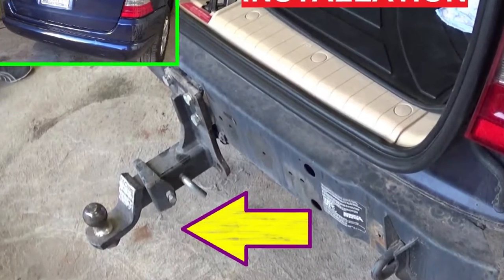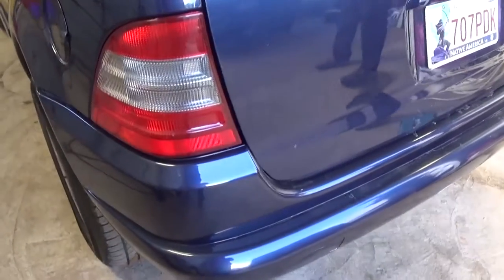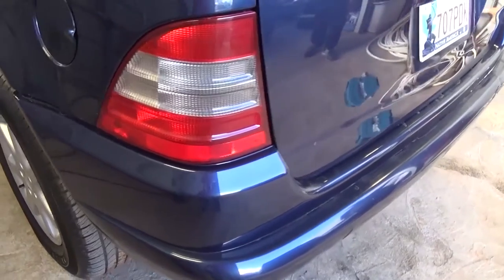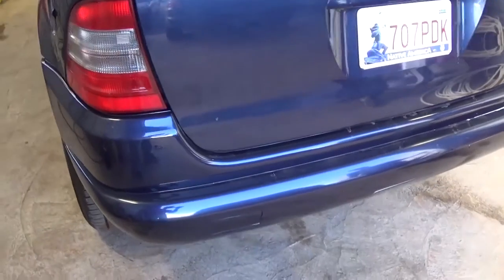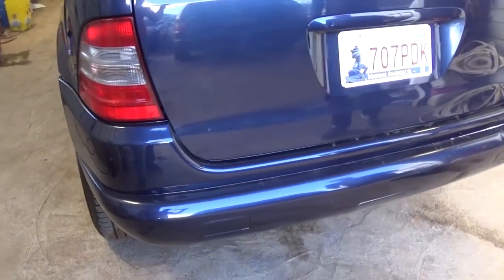Hi guys, welcome back to World Mechanics. In today's video we're going to show you how to install a trailer hitch on a Mercedes W163. Stay with us to see how we're going to do that. Thank you guys for watching and don't forget to subscribe for a new video every day.